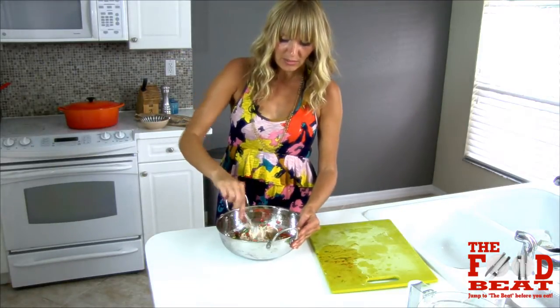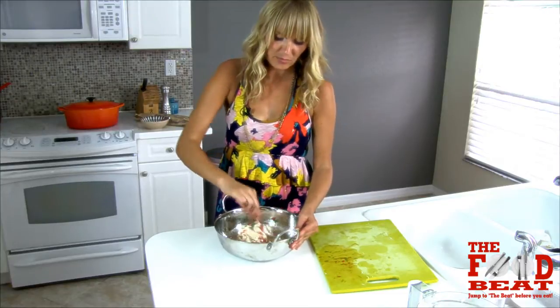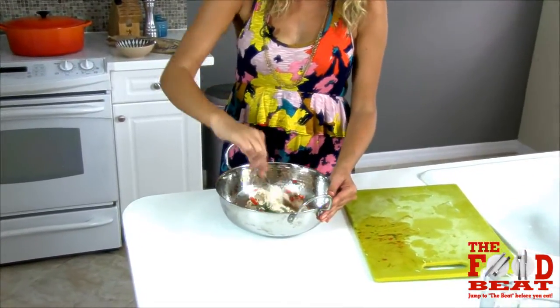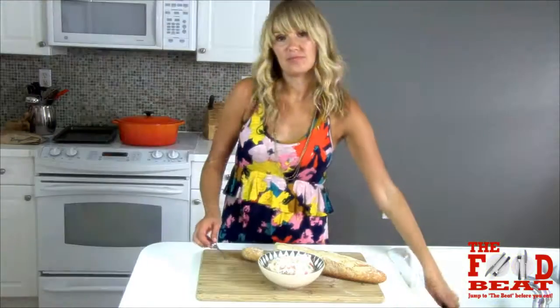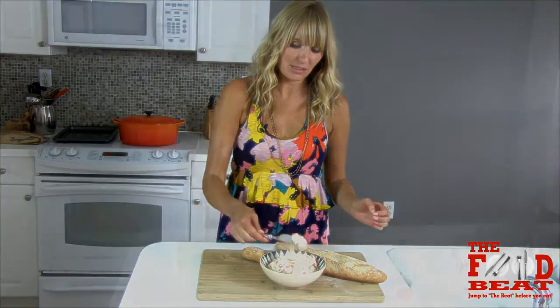If we had incorporated all of the pepper to start, then it would have been like a nasty red color, and I want you to be able to tell that it's goat cheese — I don't want it to be pink. So here we have it, folks: a delicious goat cheese spread. It's good.